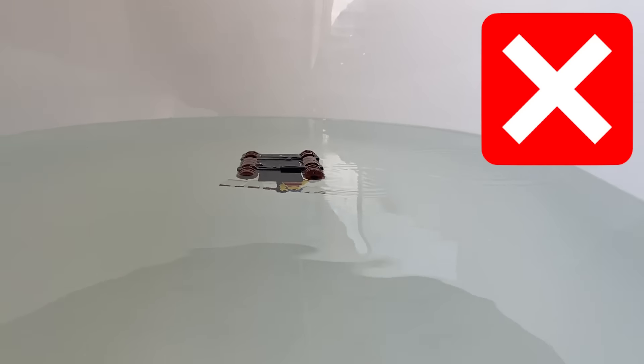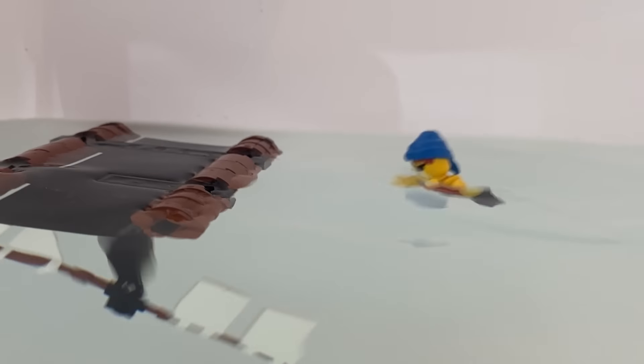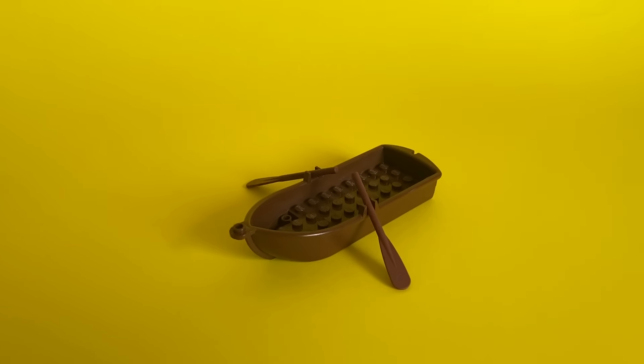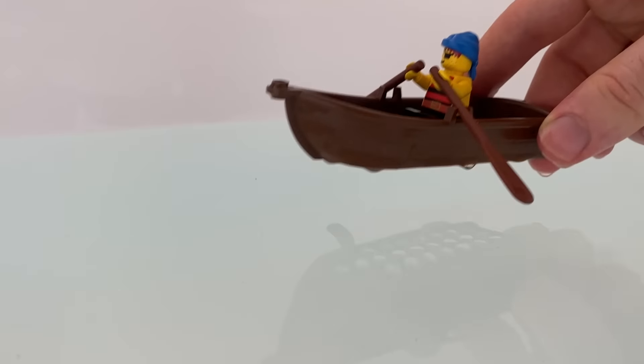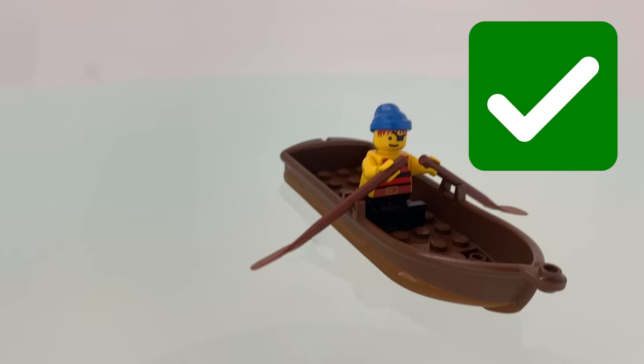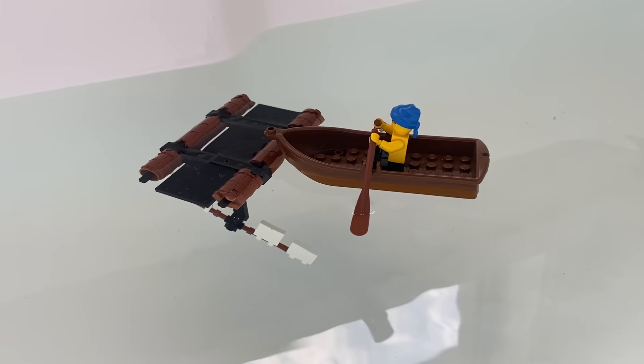Well, that's a hard fail. Let's just hope this pirate can swim. In the same year, LEGO made this pirate boat piece. Let's hope this one floats better. And it floats. This is way better than that lousy raft.